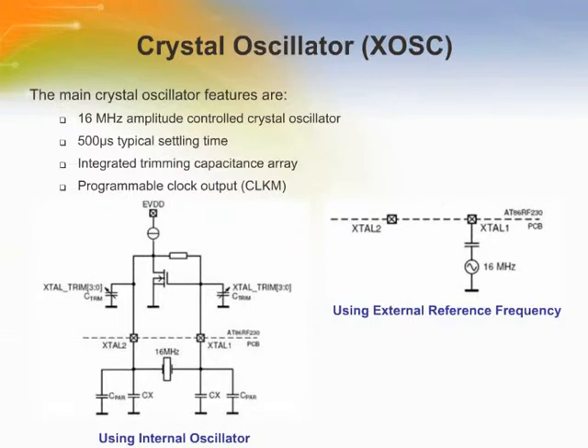The crystal oscillator generates the reference frequency for the AT86RF230. All other internally generated frequencies of the radio transceiver are derived from this unique frequency. Therefore, the overall system performance is mainly based on the accuracy of this reference frequency. When using the internal oscillator, the oscillation frequency strongly depends on the load capacitance between the crystal pins. The total load capacitance must be equal to the specified load capacitance of the crystal. When using an external reference frequency, the signal needs to be connected to pin XTAL1 and the register crystal mode of register 12 needs to be set to external oscillator mode. The oscillation peak-to-peak amplitude shall be 400 millivolts but not larger than 500 millivolts.